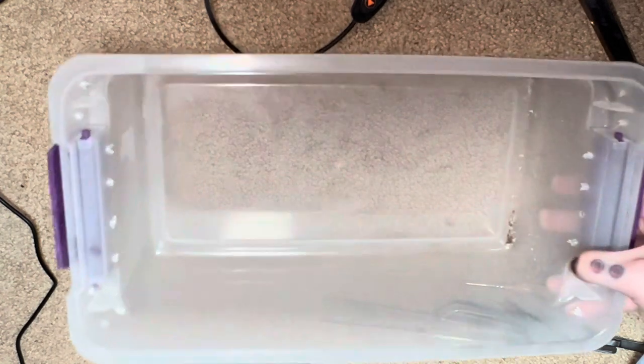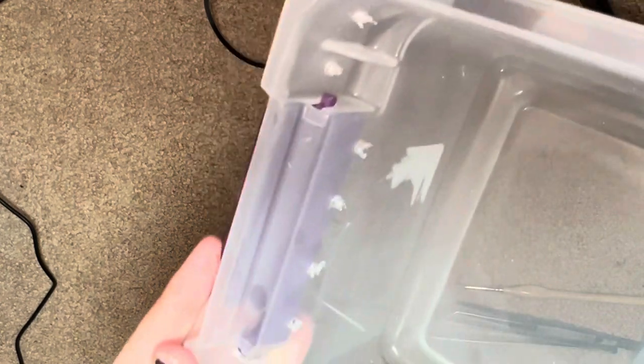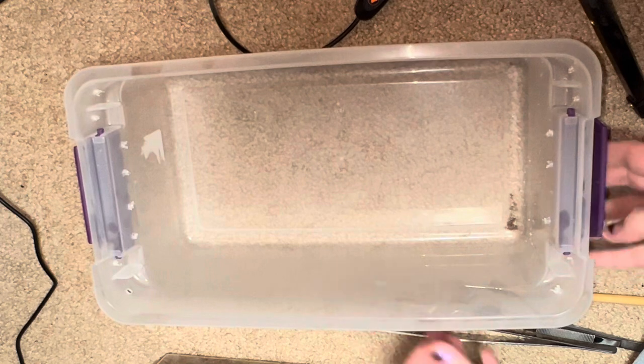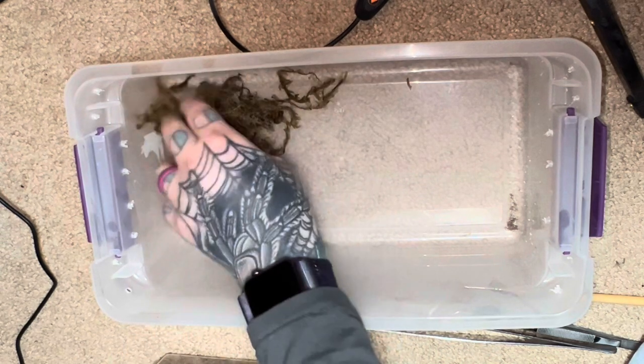I've got one of my regular shoebox builds. You can see I've got very, very tiny air holes drilled — holes small enough that there's no risk of it getting out. Last thing we would need here. This is a burrowing spider and also a humidity-dependent spider, so I've got some moist sphagnum I'm going to start with.